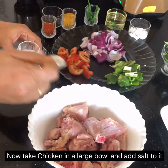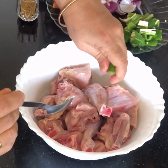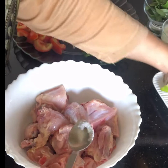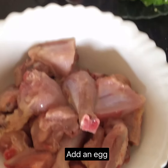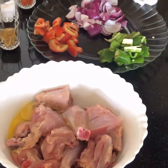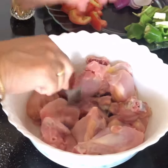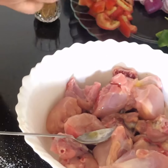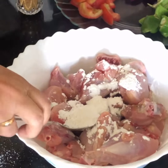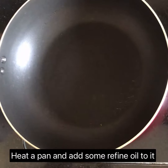Now take chicken pieces — about 1 kg of medium-sized pieces — in a large bowl and add salt to it. Add the juice of one small full lime. Break an egg into it and mix everything properly. Add about 3 tablespoons of corn flour and mix again so that the corn flour and egg are properly coated on the chicken.